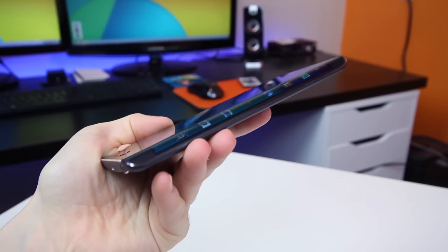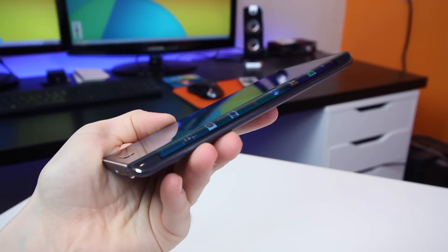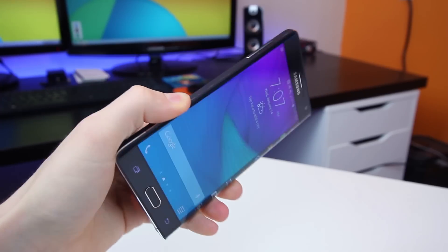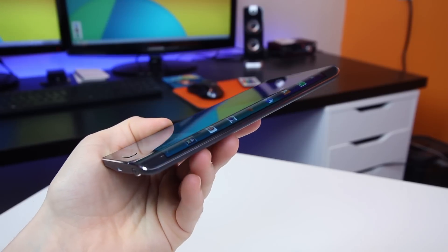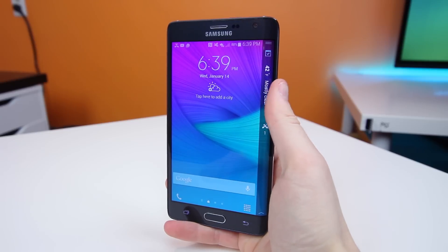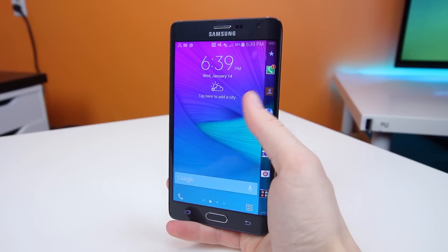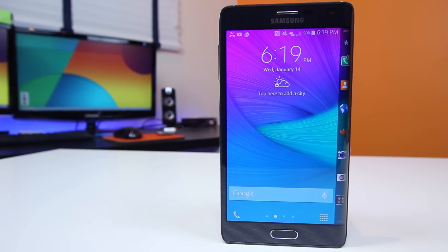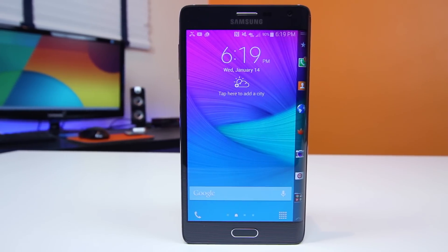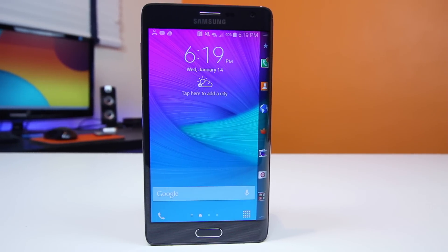Overall, the Note Edge is a fantastic device — there's no question about it. There are some trade-offs: if you want a curved display, you're going to have to settle for a slightly smaller battery. If you're a techie who's fascinated by the latest and greatest in mobile technology, then this phone is probably yours already. And if you're also a left-handed user like me, then let's face it — this phone really just isn't made for us in mind. I would definitely recommend this device for a right-handed user, only because it would make things much easier.